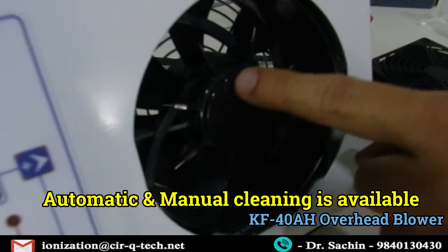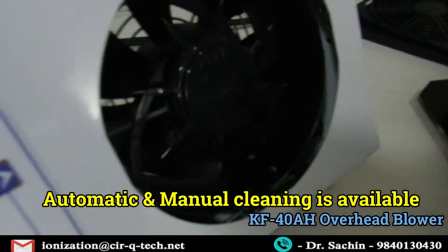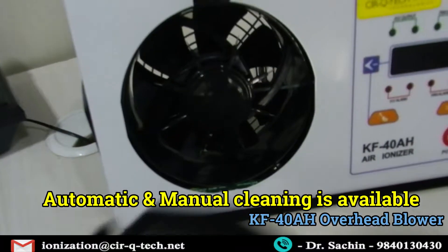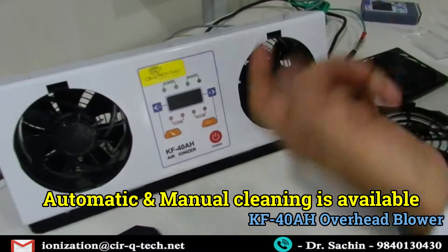As you can see, these are the emitter pins here — this is the emitter pin assembly with six to eight pins. It's very easy to remove, making maintenance very easy. If there's any dust anywhere, all you need to do is just clean it up very easily.